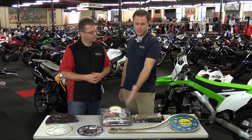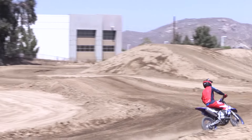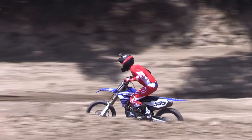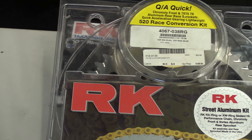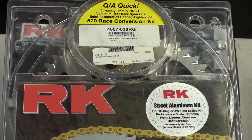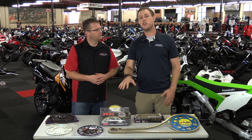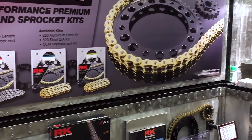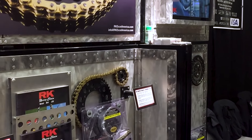I have this exact setup on my 2018 YZ450F and I get exceptional life out of it — 15-plus hours out of my chain and sprockets. RK actually offers a 20,000-mile warranty on their street bike chain and sprocket kits. RK puts together a nice kit that gives you the correct sprockets for the gear ratio you're looking for and a chain, all in one convenient package. The kit prices are usually a little cheaper than buying parts individually, and they're set up make-and-model specific so you just can't go wrong.